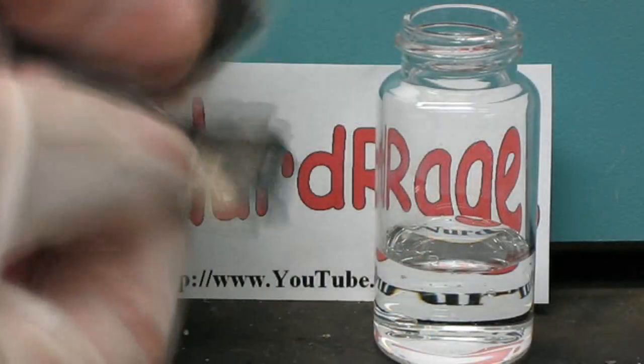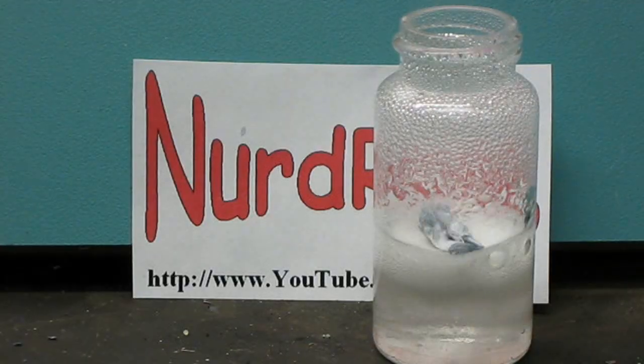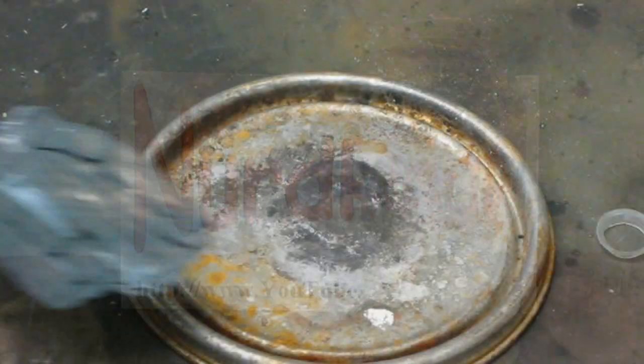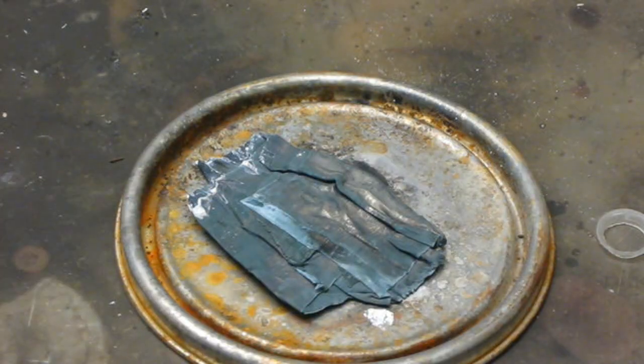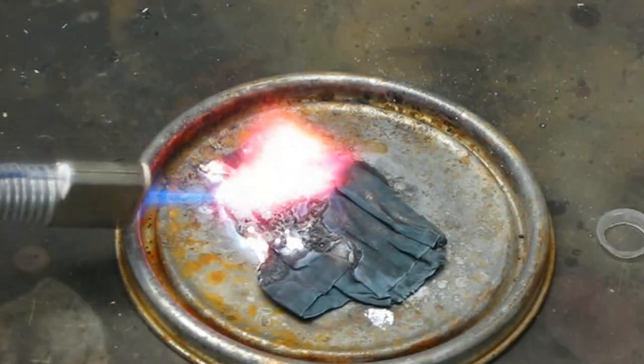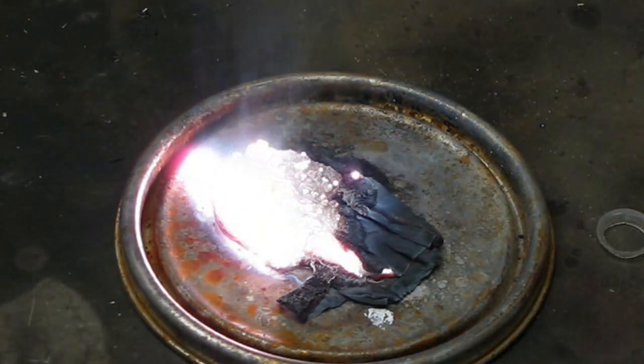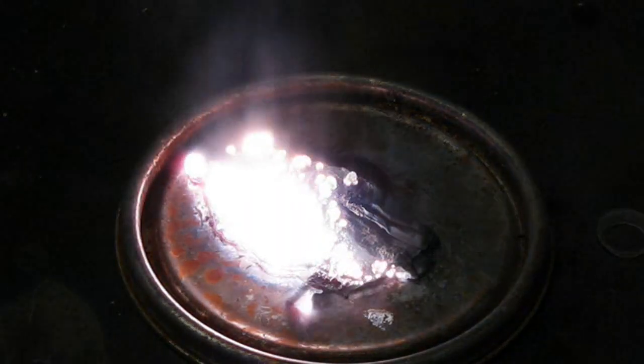Now one test for lithium is to just add a small piece to water. As you can see it's highly reactive and releases hydrogen gas. The second test is simply to burn it. You can see in just the few minutes I've had it, it's already severely tarnished due to its reaction with air. To burn it just set it on fire with a torch. The camera does not do this reaction justice — in real life it was so intense that I could not look directly at it. It was like looking into the sun. This little piece was so bright that it lit up the entire lab.